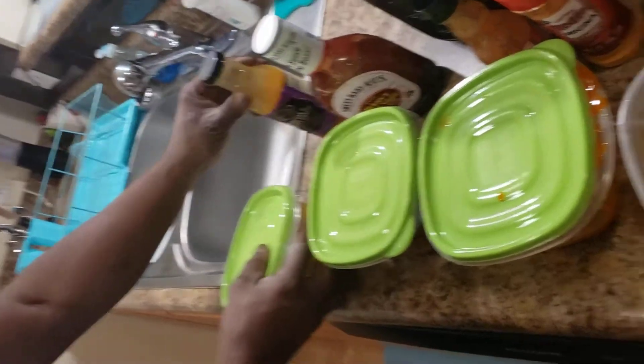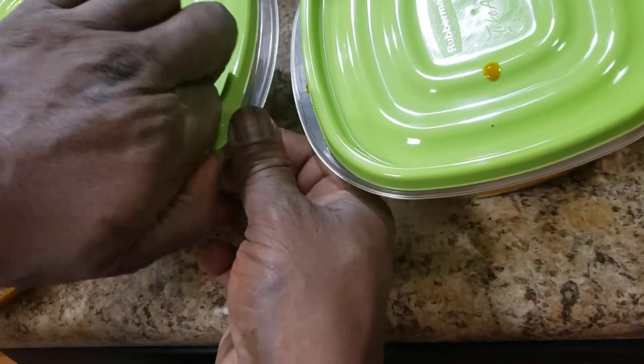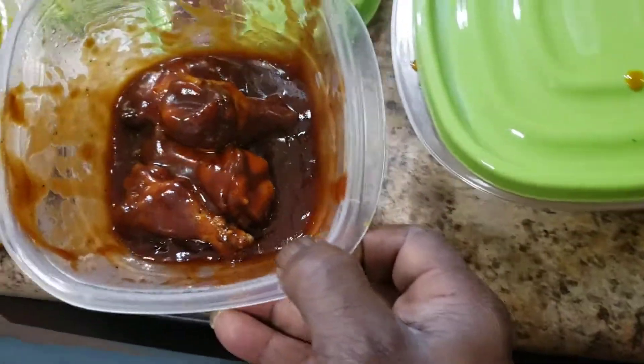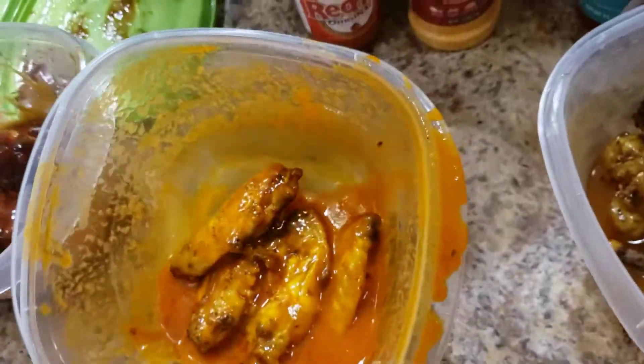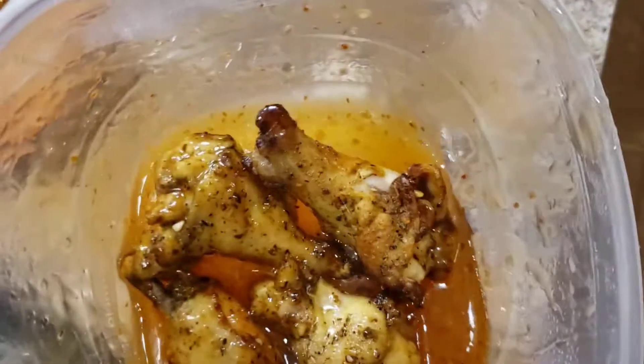Parmesan garlic. Let me show you each one. Parmesan garlic — mmm. Sweet Baby Ray's hickory and brown sugar barbecue sauce. You like red hot, you put that on everything — there it is right there for you. Then we got the sweet chili.